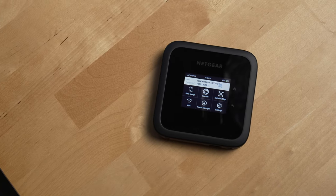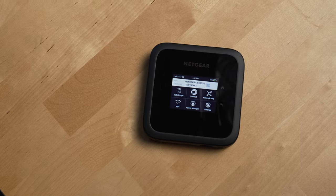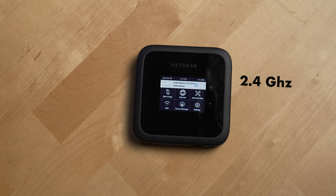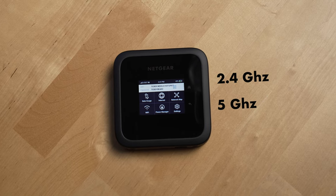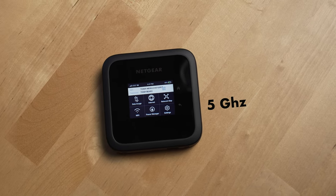First, let's take a look at what's new with the M6. This is a battery-operated Wi-Fi hotspot that supports Wi-Fi 6. It has 2.4 gigahertz and 5 gigahertz bands, but to preserve battery, only the 5 gigahertz band is turned on by default.